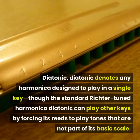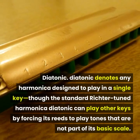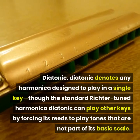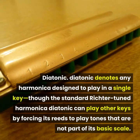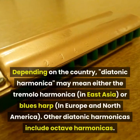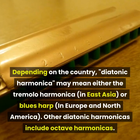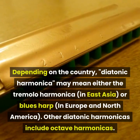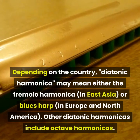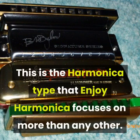Diatonic: diatonic denotes any harmonica designed to play in a single key, though the standard Richter-tuned diatonic can play other keys by forcing its reeds to play tones not part of its basic scale. Depending on the country, diatonic harmonica may mean either the tremolo harmonica in East Asia, or blues harp in Europe and North America. Other diatonic harmonicas include octave harmonicas. This is the harmonica type that Enjoy Harmonica focuses on more than any other.